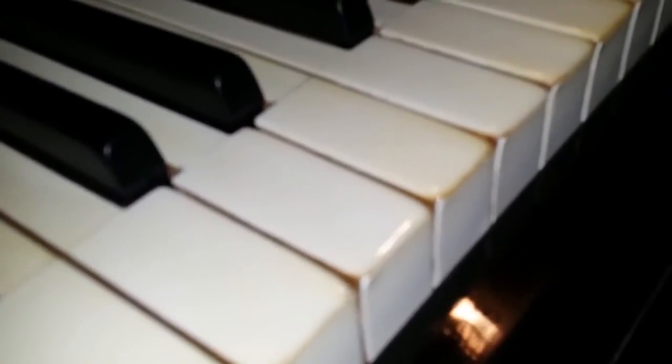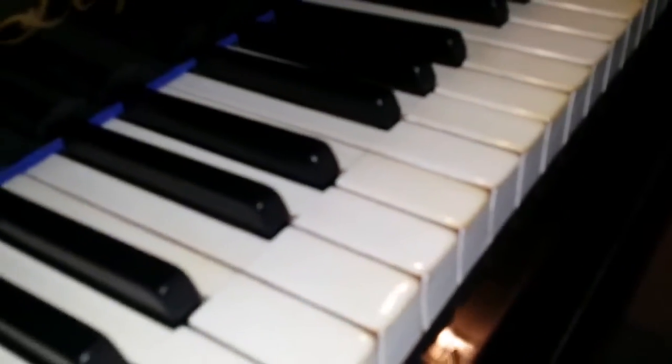You can see it's obviously been played quite a bit. Actually, that one I think has come off and been stuck back down — you can tell by the line in the middle there. But they're generally in quite good condition, just a bit worn.